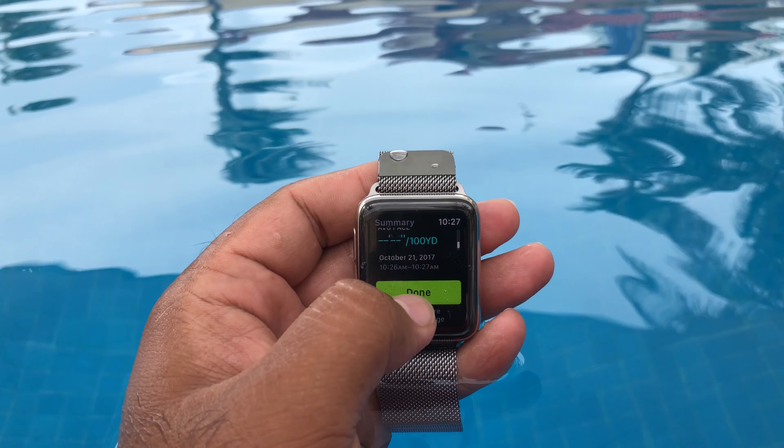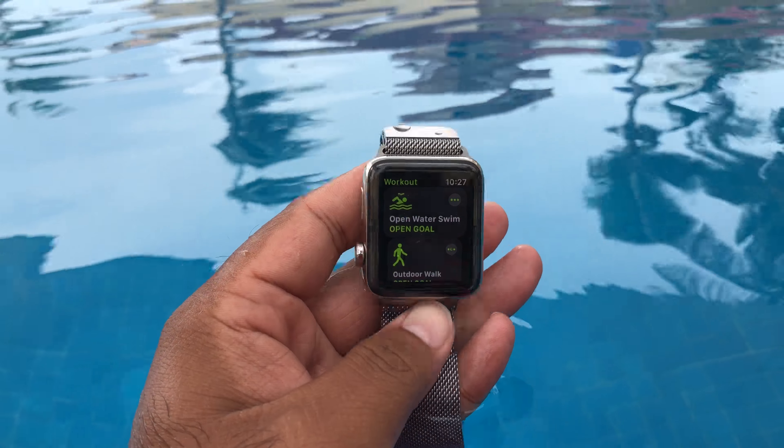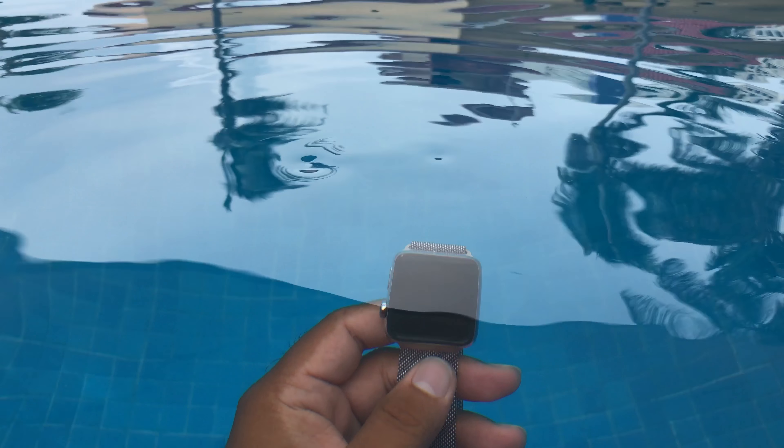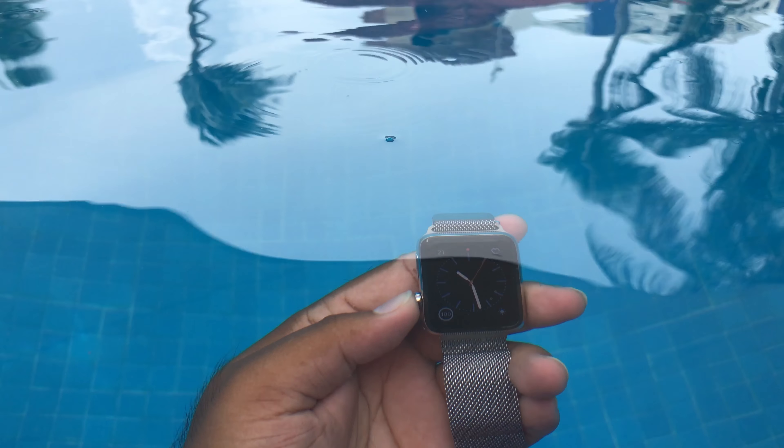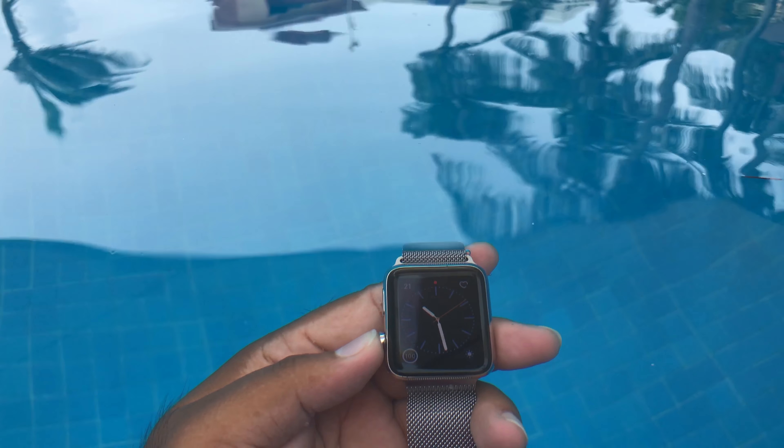The speaker vibrates and there's a sound, and that's how Apple claims they take out the water that has been in there. I've been in the pool for an hour and 25 minutes, swimming on and off.